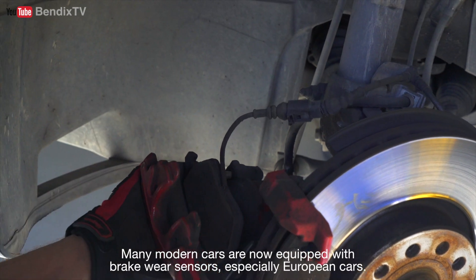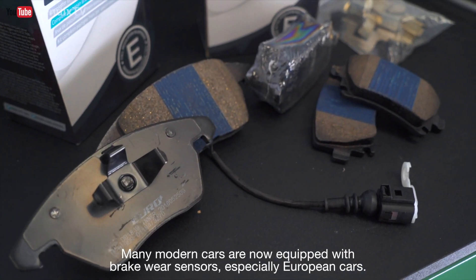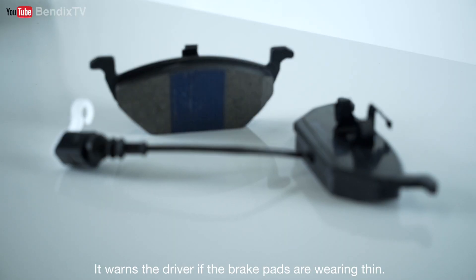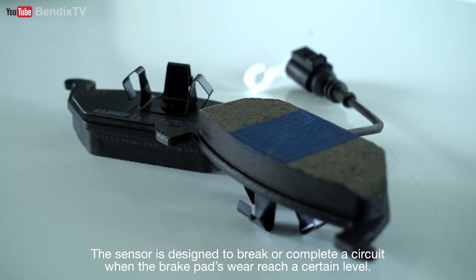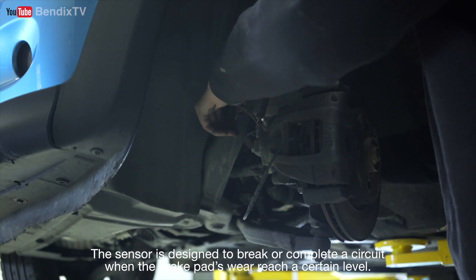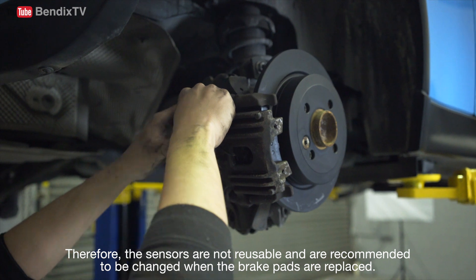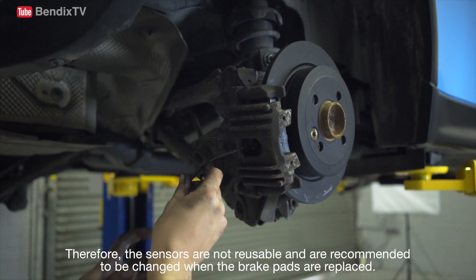Many modern cars are now equipped with brake wear sensors, especially European cars. It warns the driver if brake pads are wearing thin. The sensor is designed to break or complete a circuit when the brake pads wear reaches a certain level. Therefore, the sensors are not reusable and are recommended to be changed when the brake pads are replaced.